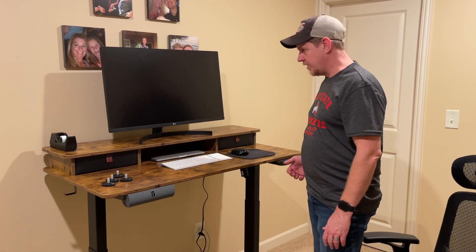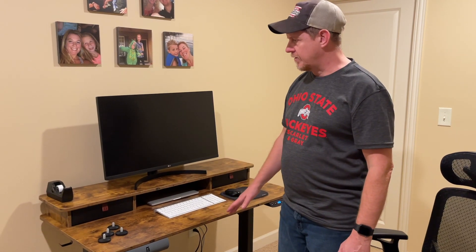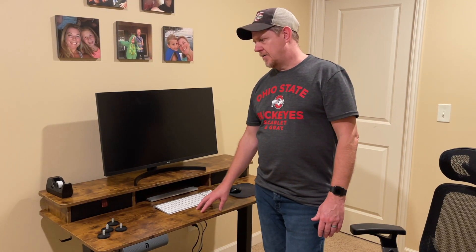We can raise or lower our monitor on its own pedestal if needed. When it's time to put it back down, I just hit preset one and it goes right back down. Pretty cool desk. This is the 48-inch — they have three different sizes and a couple of color variations. This is rustic brown. We would have gone with the 60-inch but it was out of stock, so we went with the 48-inch.